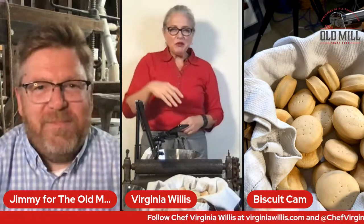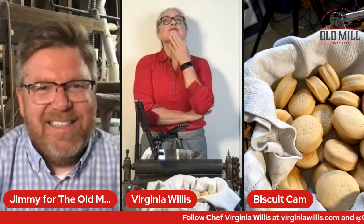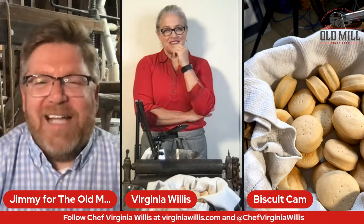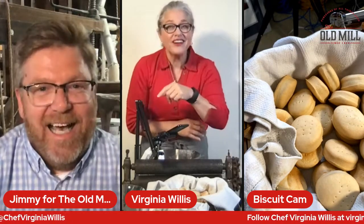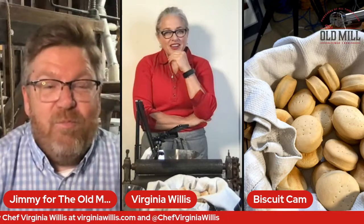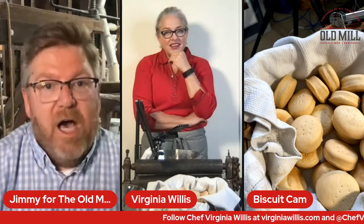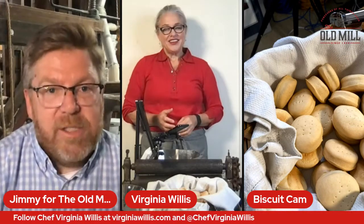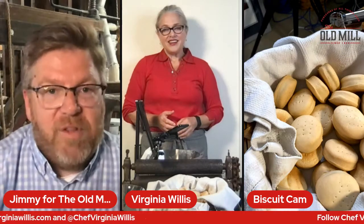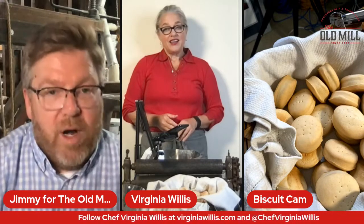Some people watch the aquarium, some people watch the bears — I want to watch the biscuits! Any guess on how many biscuits our Old Mill restaurant makes every morning from scratch? About 500? That's about half — over a thousand biscuits every morning from scratch. And we grind over 400,000 pounds of corn alone, plus wheat. We bag over 700,000 pounds of product a year. This is a fully working, fully operational mill.